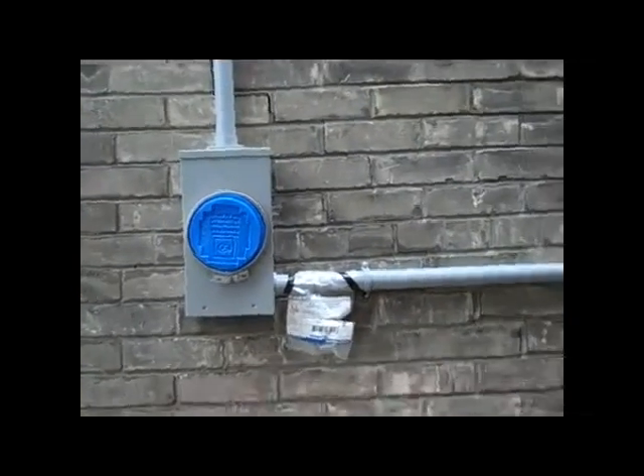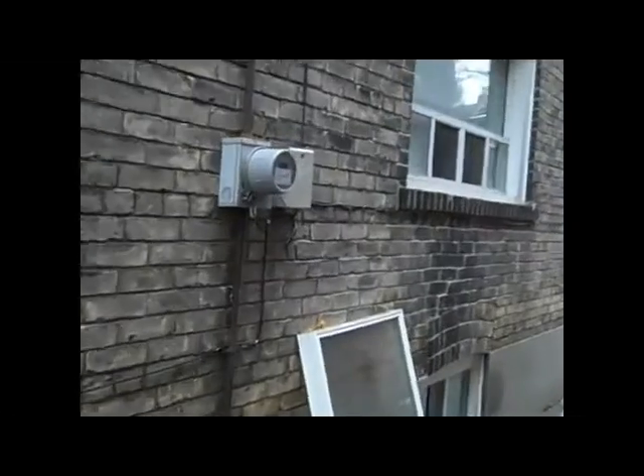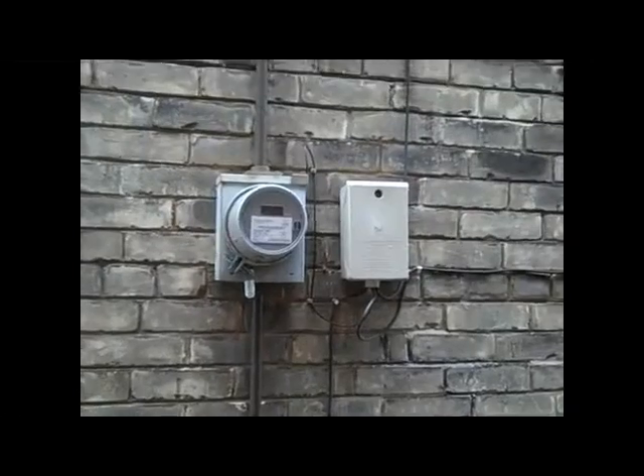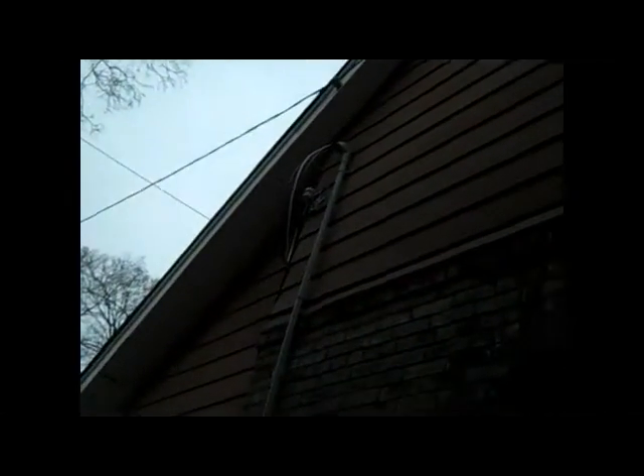So we're going to 100 amps, as I said before. The old meter over here will be coming out — this is a 60 amp meter. The code has changed so we have to put the new meter in the front of the building, so it had to be relocated anyway. As you can see, these wires up above are much thinner than the new wires. The new wires need to be heavier gauge to accommodate the 100 amp service, so we'll be ripping this out.